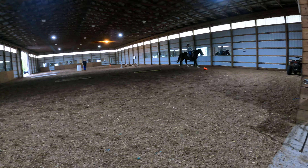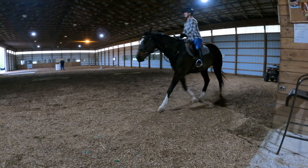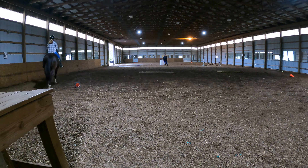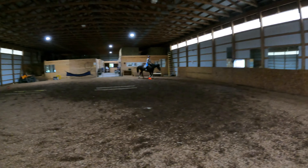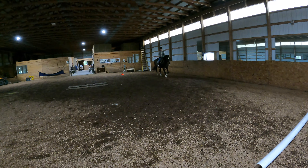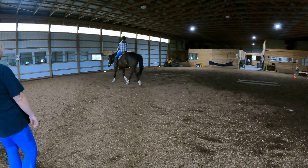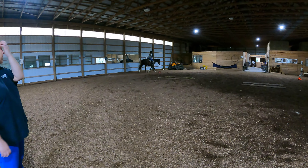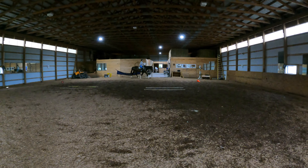Trot. Shorten your legs out of the trot. Do not let him walk. You fall apart — you need to know how to do it. There. Good. Now let him trot out a circle or two around the whole ring. Don't let him break.